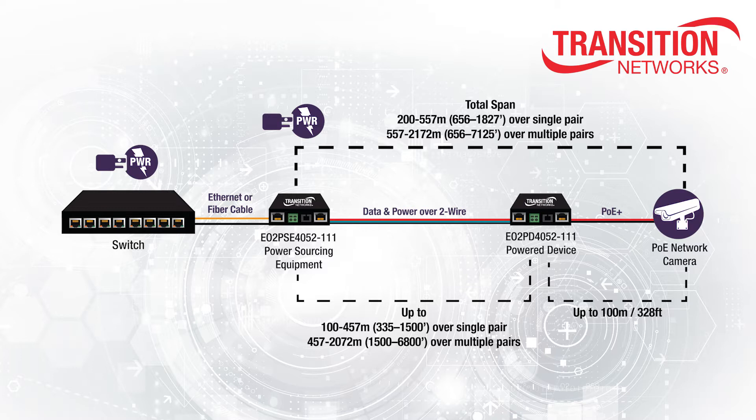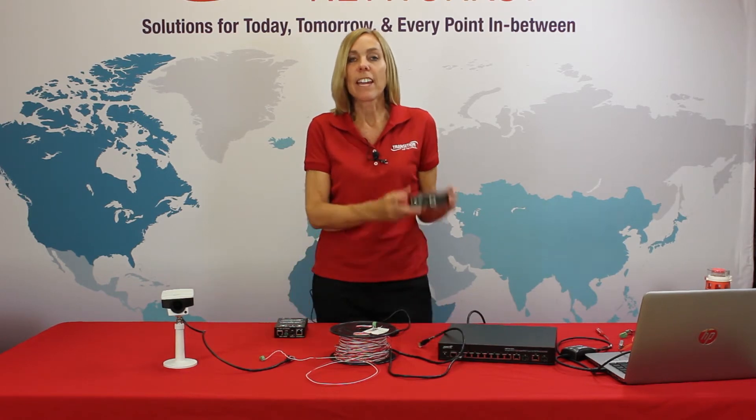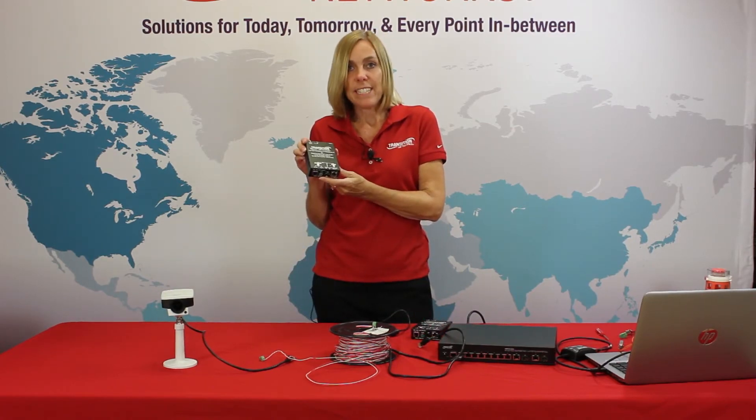This solution is ideal for expanding networks by re-utilizing existing two wire cabling or any other older category Ethernet cabling that has been abandoned within buildings. Here's how it works. The Ethernet over two wire extender with PoE+ is a bookend solution consisting of a local unit or power supply equipment, and a remote unit or a PD powered device.